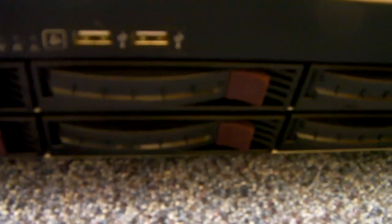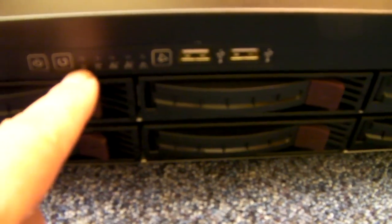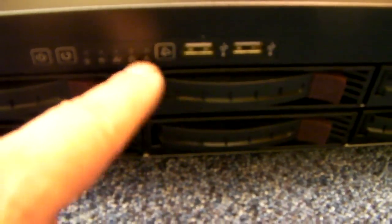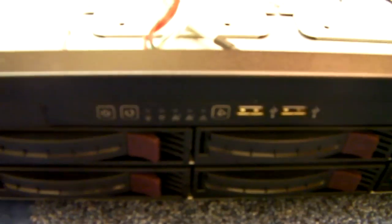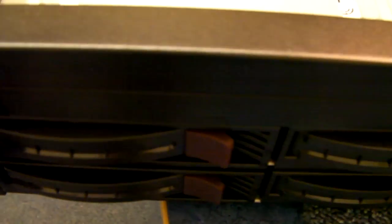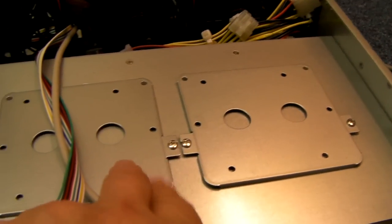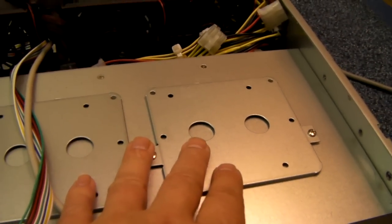There are 2 front USB ports, power and reset buttons, and lights for hard drive activity, LAN activity, and power. If required, a slim CD-ROM can be fitted here. And 2 x 2.5 inch drives can be installed internally.